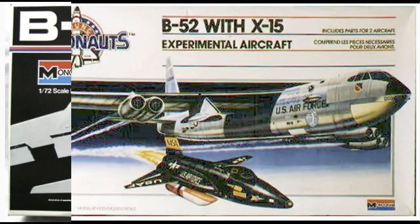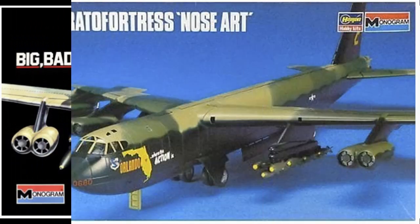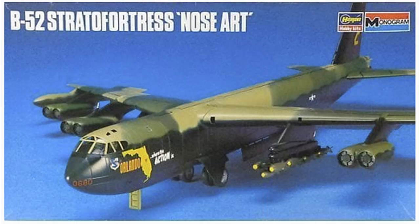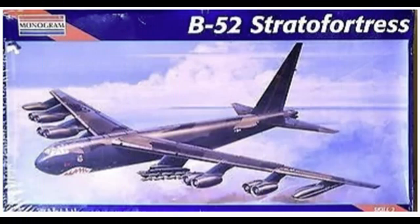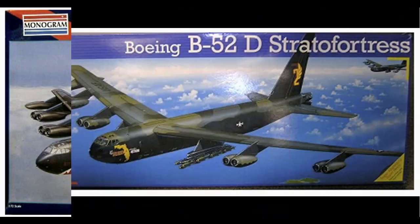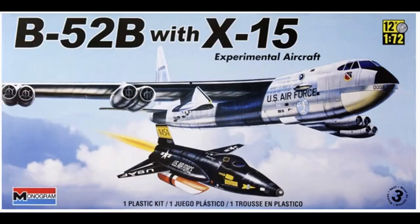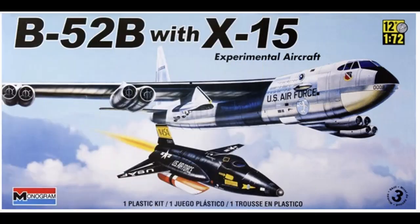In 1987 we got the X-15 experimental aircraft with the B-52, which was a beautiful and well sought-after kit. 1989 brought another box front change — I believe it changed to black plastic but I'm not sure. In 1992 there was a Hasegawa-Monogram collaboration, note the nose art on that one. In 1995 grey plastic was back with the Monogram boxing. 1998 gave us a Revell-Monogram boxing, and in 1999 the long box version with nose art back again. In 2004 the shark's teeth livery returned, and finally in 2011 the B-52B with the X-15 again.